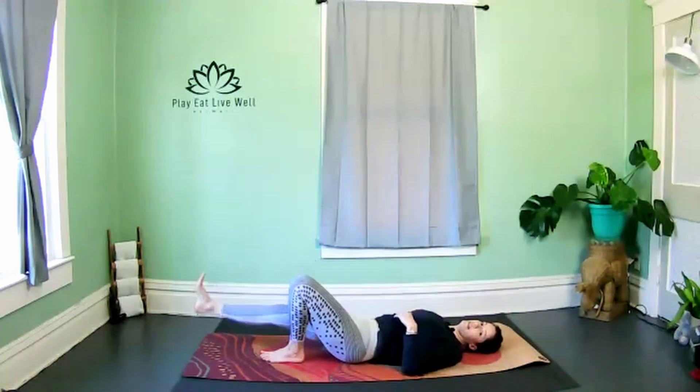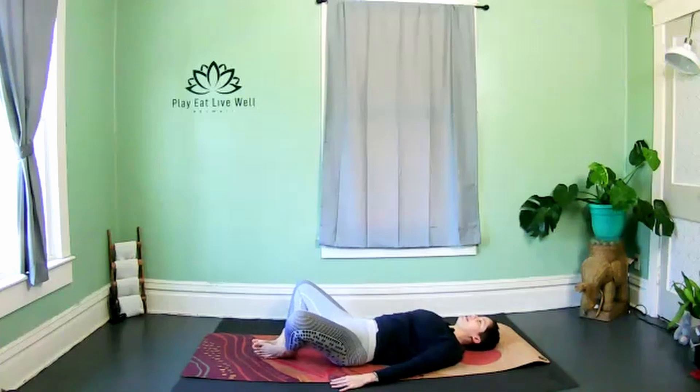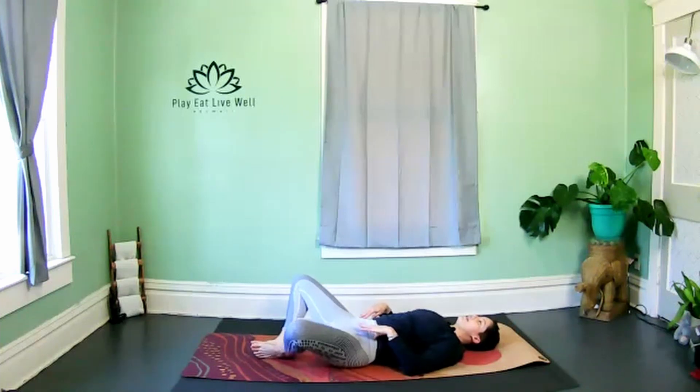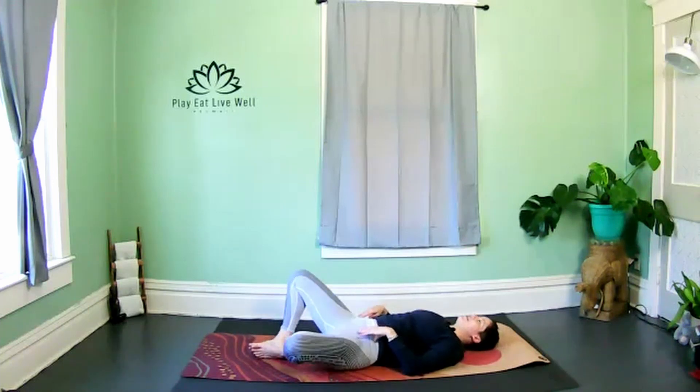Last one — release. Bring the bottoms of the feet together, let the knees flare out wide to the side, and gently rock your hips side to side, stretching through those hip flexors and through the low abs. Shake it out.